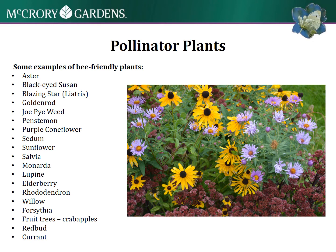Here are some examples of bee-friendly plants and pictures from the garden of plants that we see bees on really frequently - black-eyed Susans, asters, New England aster, and some sedum. I'll leave a big reference list here that you can look back at.